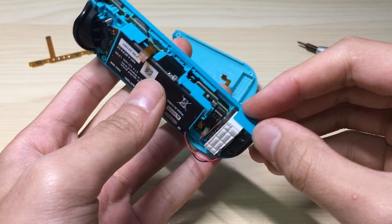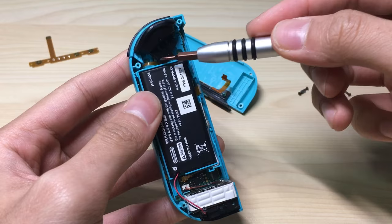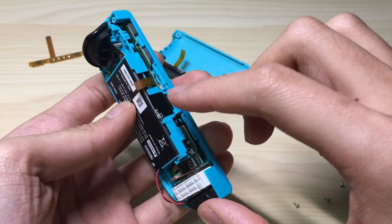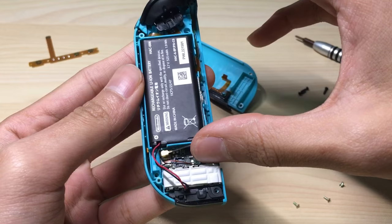Okay, so with that separated, now we want to get access to this one, and to get there we will want to change to the Phillips head screwdriver. So we're gonna remove these three screws over here. Okay, so now the last thing will be to disconnect this NFC antenna over here. We'll get our tweezers and just lift it up like so, and disconnect it.